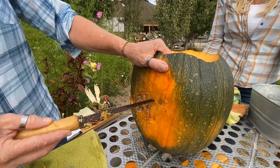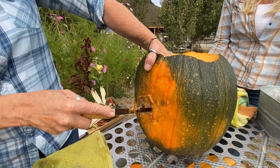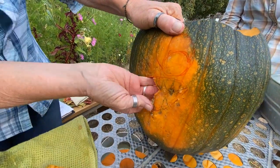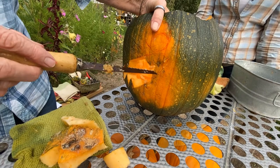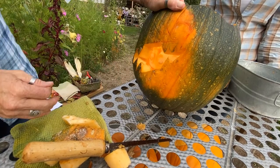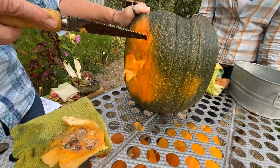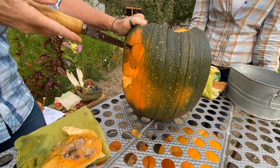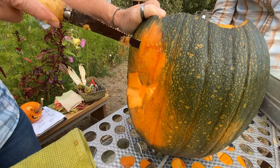Be very careful not to put your hand too far inside where you could poke yourself. I like to take the mouth out in pieces so I don't break any teeth. Now we have an eye to work on — you want to do the smaller parts first when carving a pumpkin, because they're more likely to get accidentally knocked out later when you're doing the larger cuts.